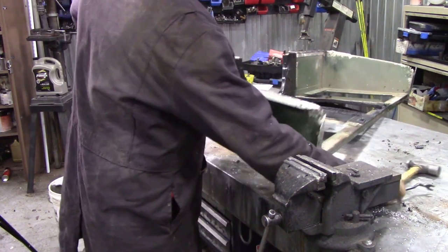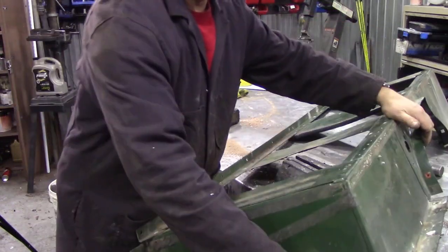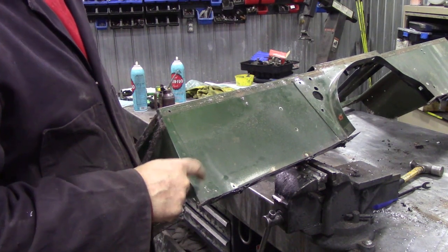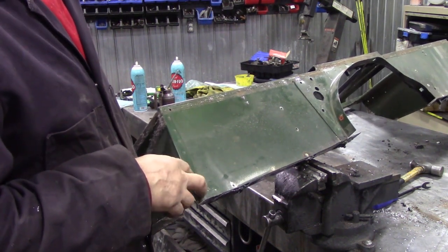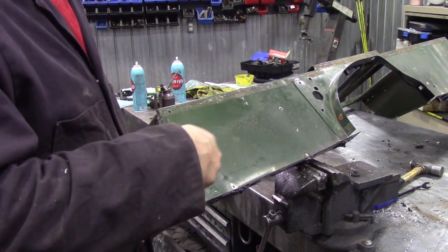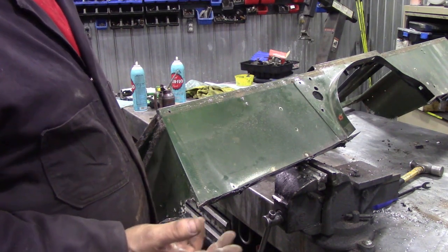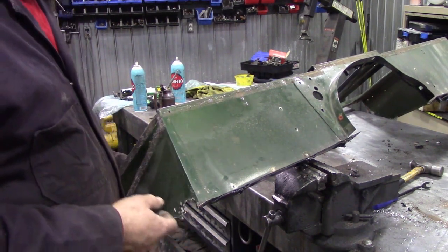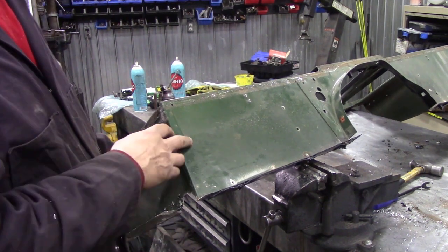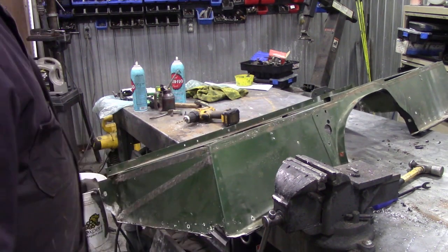We're going to take off these end panels now. To take off the end panels we can do a little trick. There is a series of spot welds here. I can't spot weld aluminium but I'm going to put regular pop rivets back in. I'm going to drill those spot welds out with a 3/16th drill, and hopefully we can then drill through that hole again once we get the side panel on and re-pop rivet it.